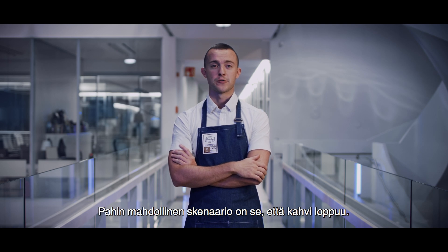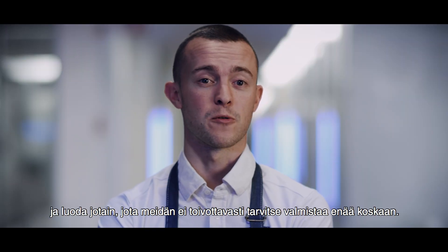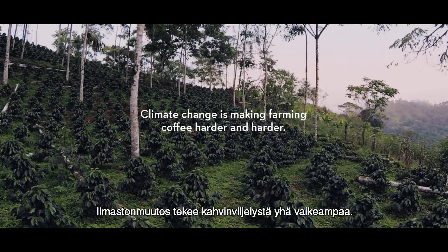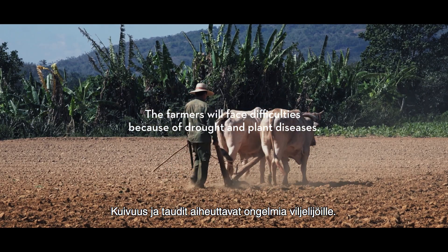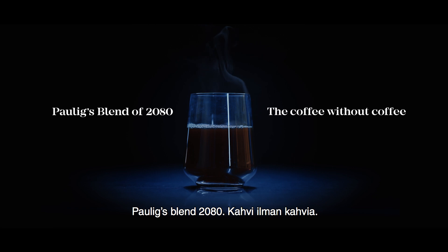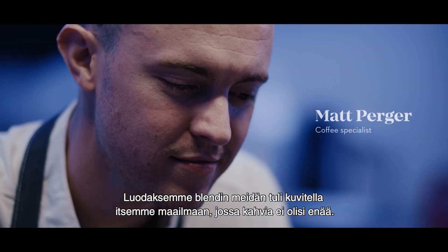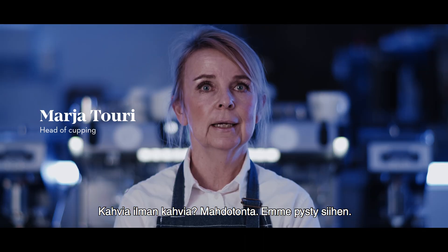The worst case scenario is that coffee goes extinct, so we decided to make those worst fears a reality and create something that we hoped we would never have to produce again. To do the blend, we had to imagine ourselves in a world where coffee didn't exist anymore. Coffee without coffee — impossible? We can do it.